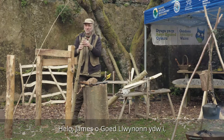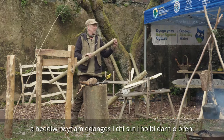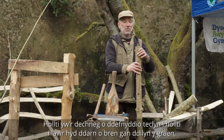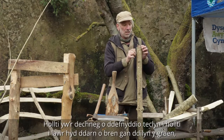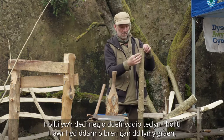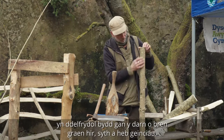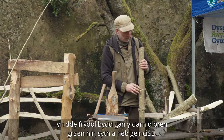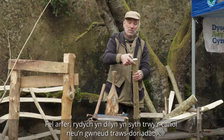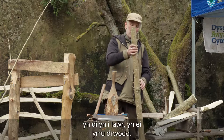Hello, I'm James from Coithlewinon, and today I'm going to show you how to cleave a piece of wood. The technique of cleaving is when you use a tool to split down through the length of a piece of wood following the grain. Preferably the piece of wood has got long straight grain and not knotty. Usually you're following straight through the middle, or doing cross cuts following down through it.